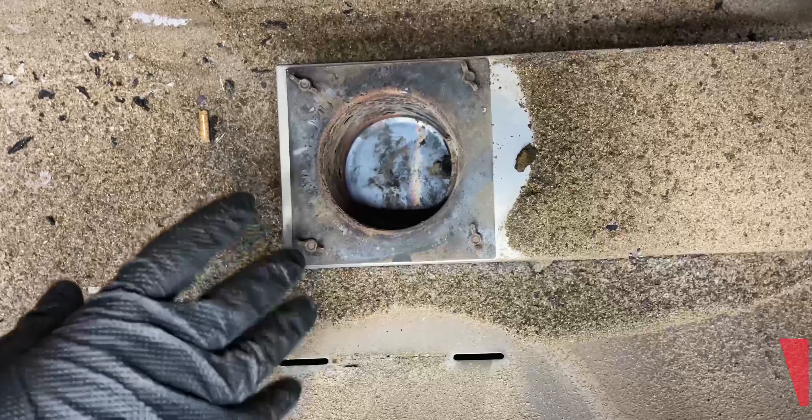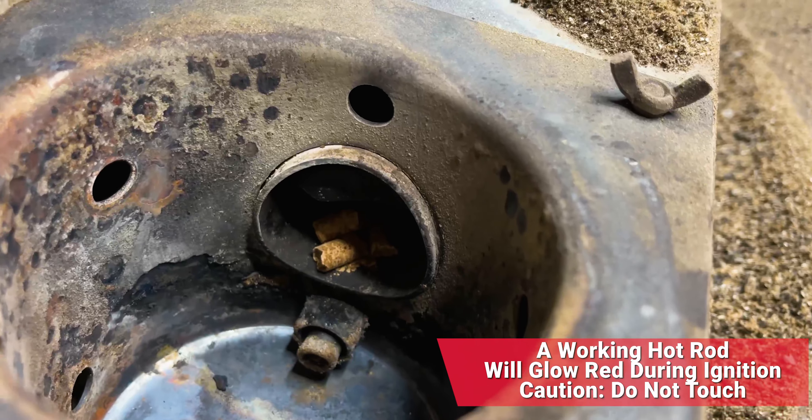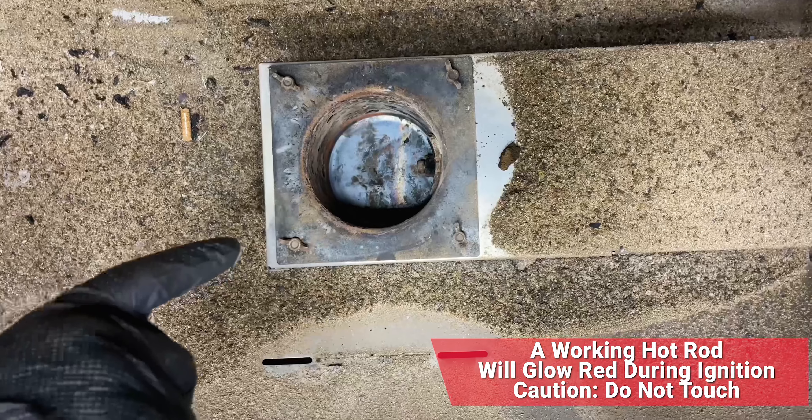Now if you look down in there, you will see that it's clean. There's the hot rod. Now that it's exposed, time to check that and make sure it works.